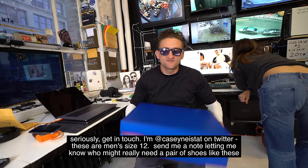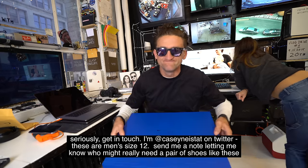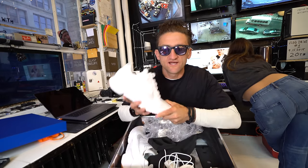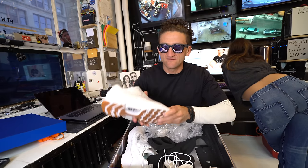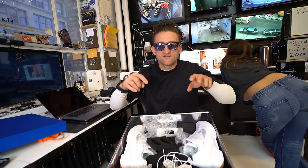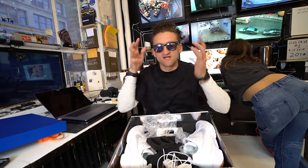Make sure I can get in touch with you, and just let me know who — maybe you know somebody who would like a pair of shoes that they just step into and they tighten themselves, and maybe they don't have access to these. My contact information is below. Make sure I can get in touch with you.